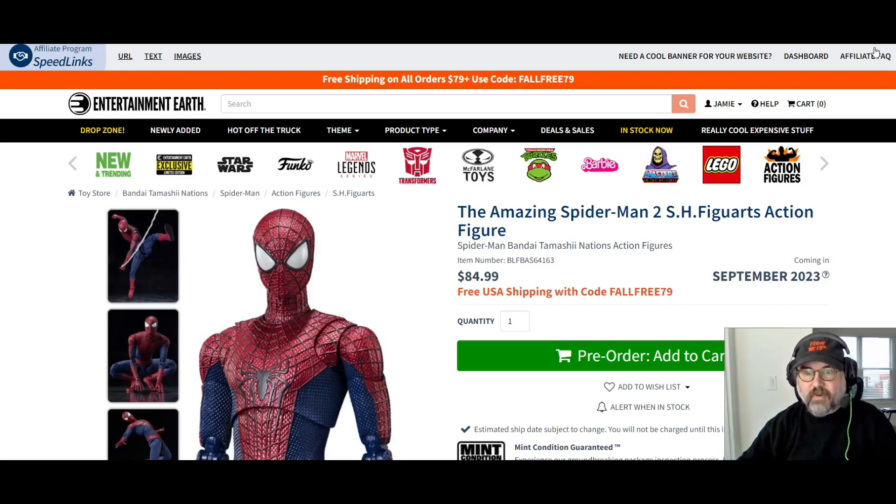Hello everyone, welcome to another video. This is from Entertainment Earth, and we're looking at the Amazing Spider-Man. I'm a huge fan of those movies — I like the Amazing Spider-Man films. They only did two, I guess, because the second one didn't do as well. I wish they would have done a trilogy. Anyway, this is from the S.H. Figuarts line by Bandai.